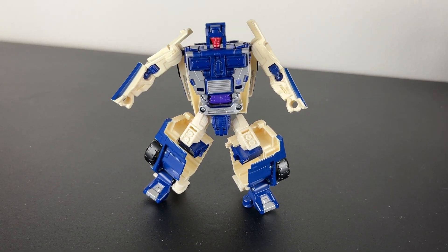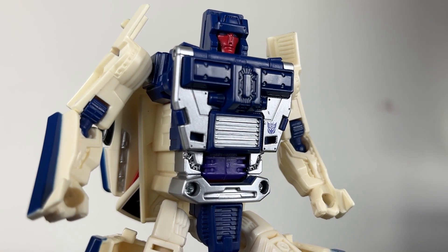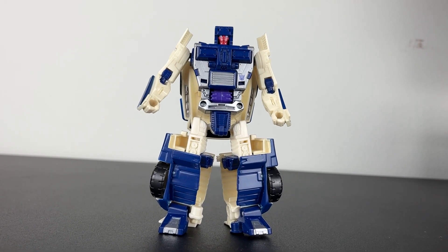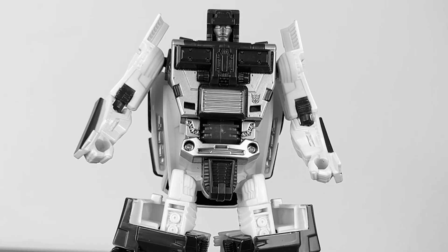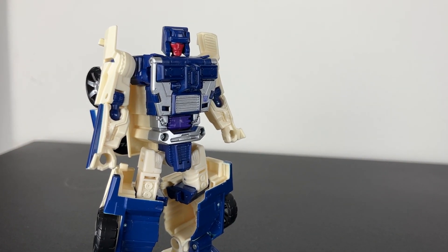So do you see what I mean? This guy does not look good. There are hints of greatness with the paint, the head, the chest, and quite frankly impressive sculpted-in detail, but literally everything else — especially the proportions — holds him back so much that I straight up do not like him. This guy can kiss my ass. There's nothing that will convince me that this guy looks good.